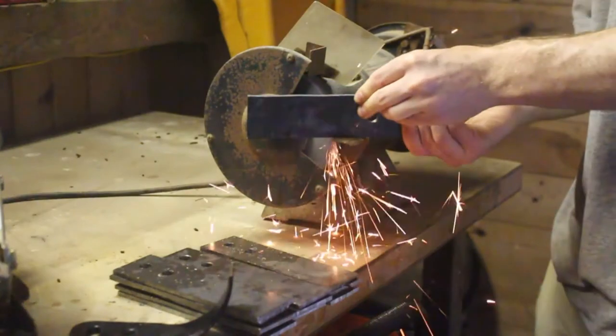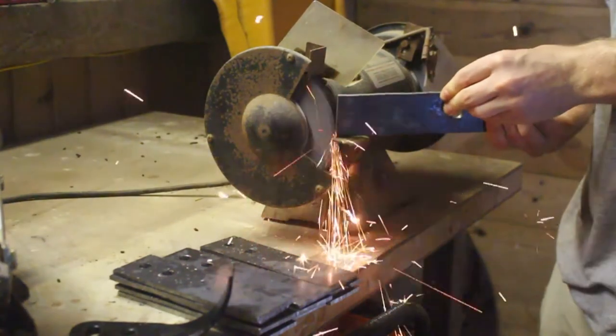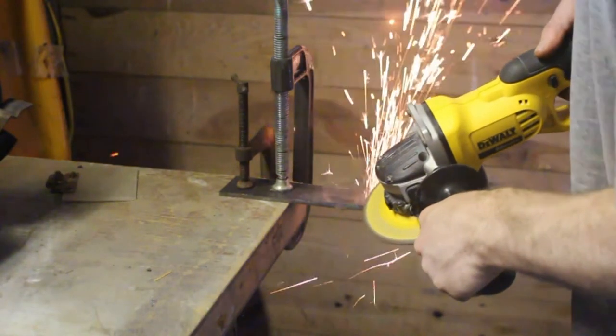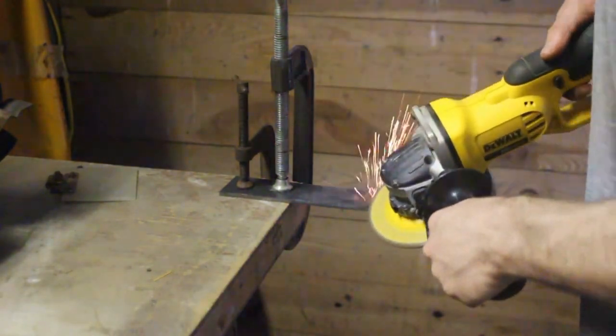I started to taper the ends of the blades and sharpened them to match the purchased blades, but after a while it was just getting to be too much work, and I decided they'd be just fine as they were.